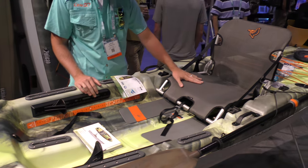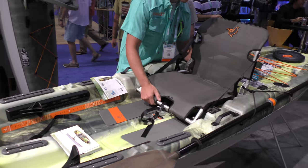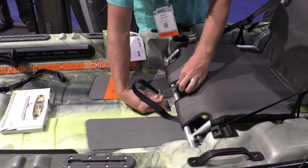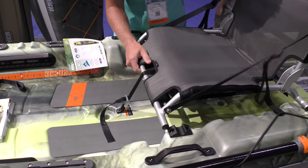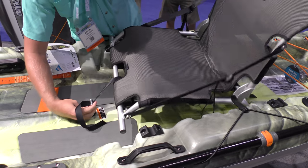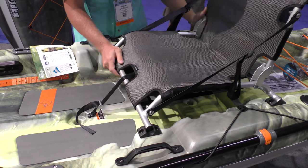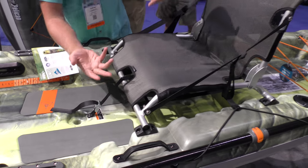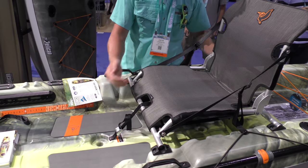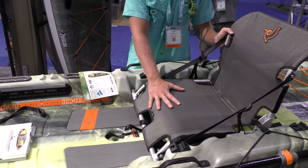We still have an incredibly comfortable seat here, and this seat can actually be adjusted to go into an elevated position. Right now they have it buckled down with a cam lock. If you end up flipping the kayak over, this actually holds the seat in place, so you can ratchet that down. You can have an elevated position, or you can drop it back down into a lower seated position for a better center of gravity.